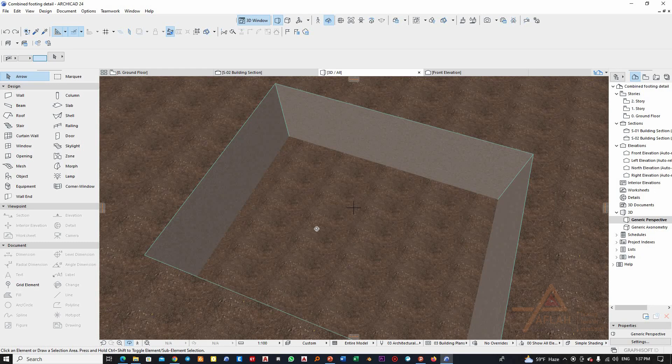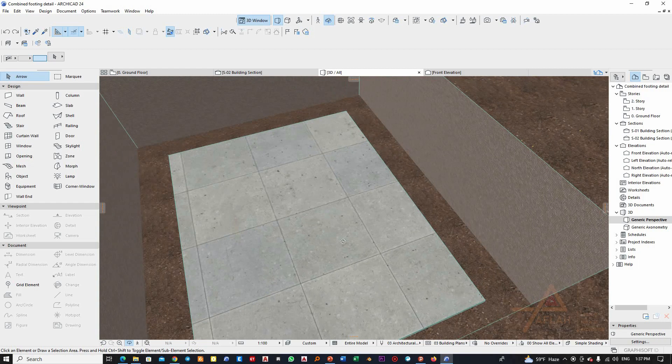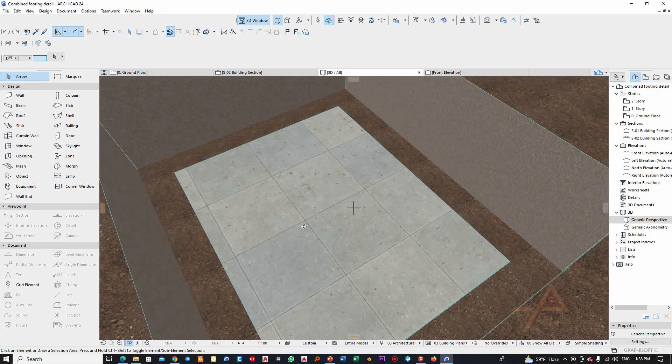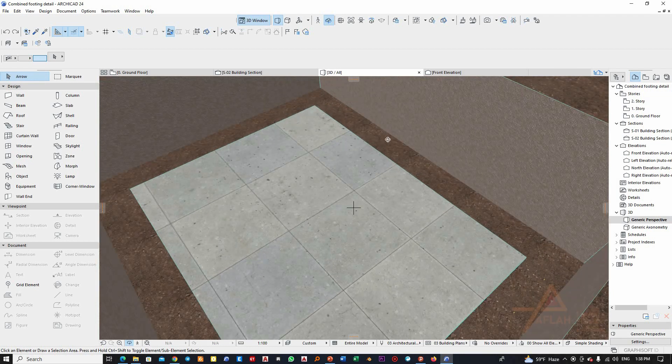Now the lean concrete is placed. Lean concrete is generally C5 up to C10 — concrete with a strength of maybe five to ten megapascals. This will be useful to protect the reinforcement from corrosion and from contact with the soil beneath.